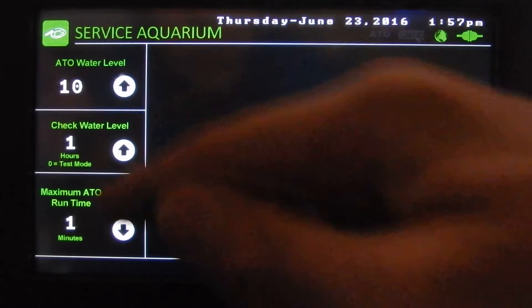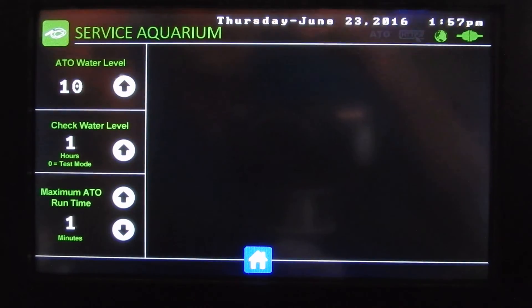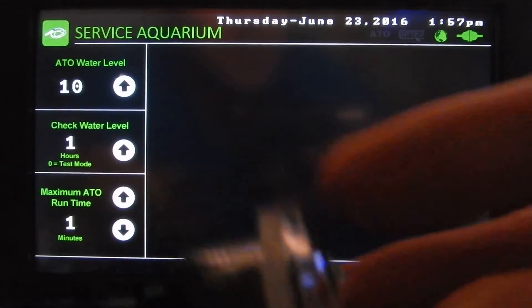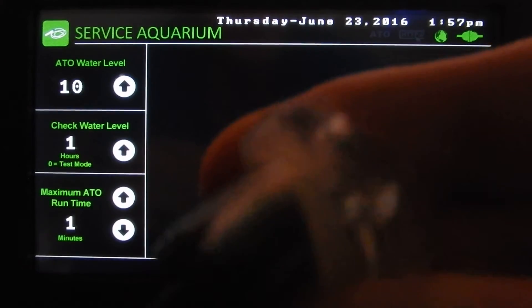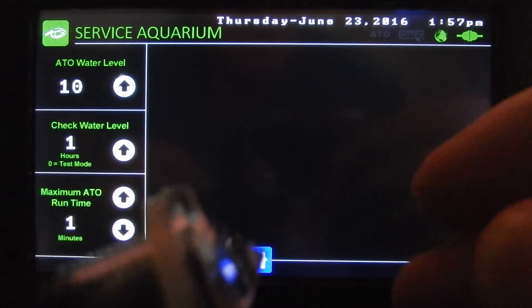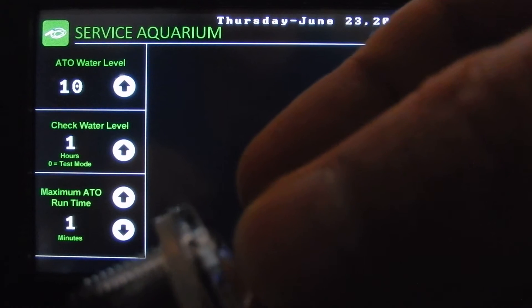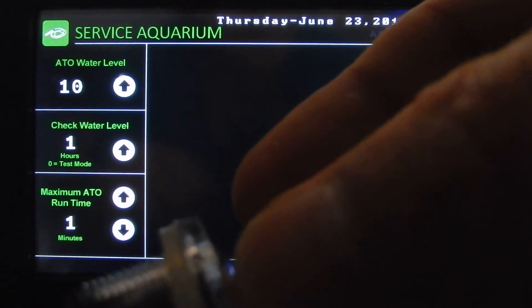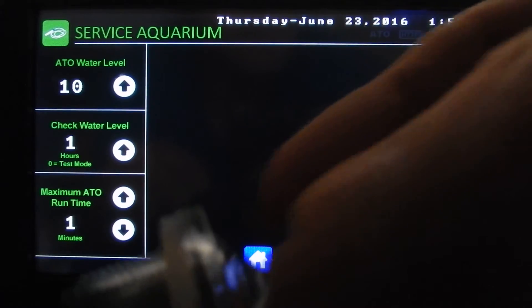On the service page we can set our ATO settings. We've got the water level setting — that controls how deep the water needs to be before the ATO activates. If we have it set to 10, like we currently do, that will be up around here on the sensor.